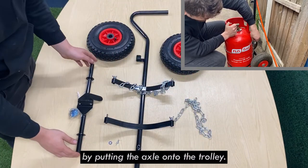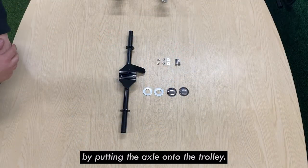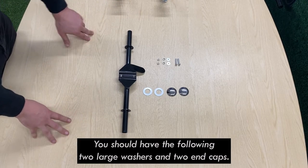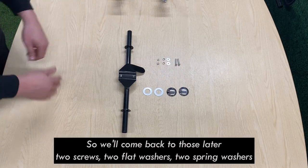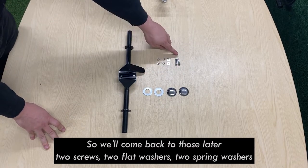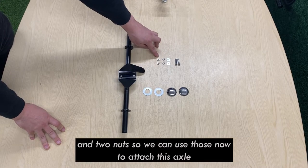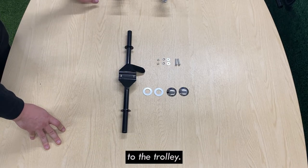We'll start by putting the axle onto the trolley. I've taken off the fixing pack from the axle. Inside you should have the following: two large washers and two end caps — those are for the wheels, so we'll come back to those later — two screws, two flat washers, two spring washers, and two nuts. We're going to use those now to attach this axle to the trolley.